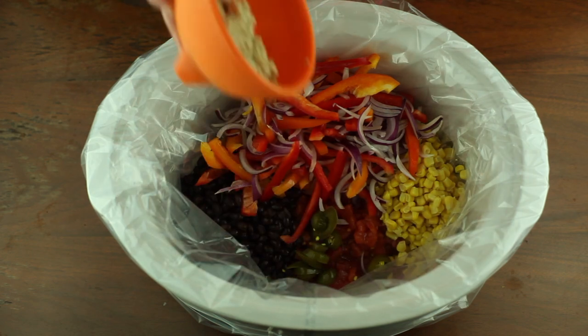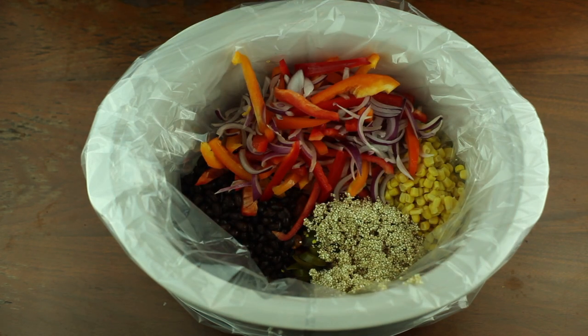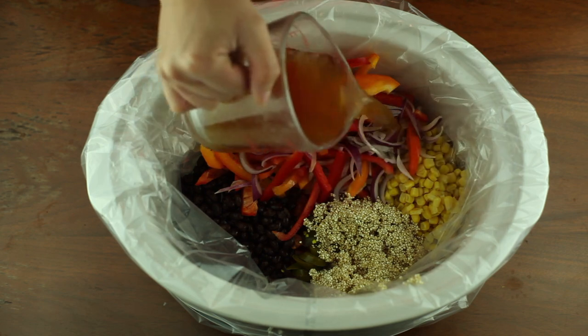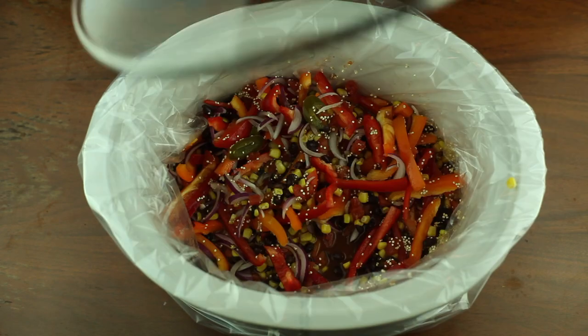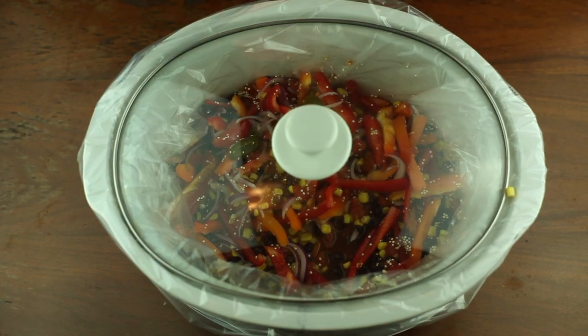Add a tablespoon of jalapeños, half a cup of quinoa drained and rinsed, and two cups of vegetable broth. Give it a good stir, cover and cook on low for three hours.